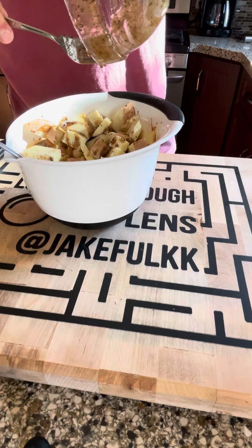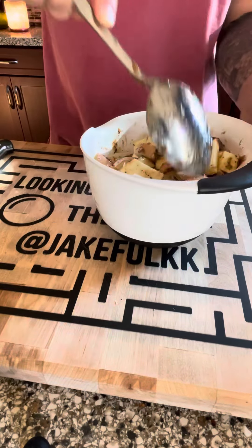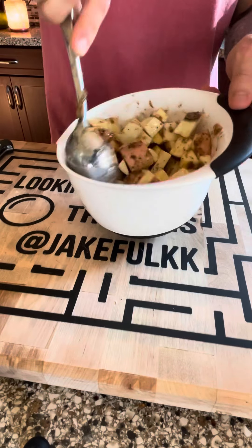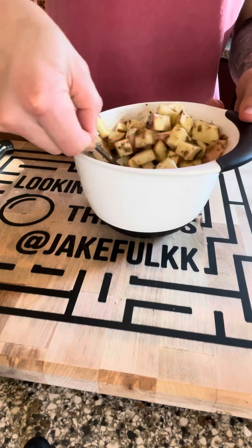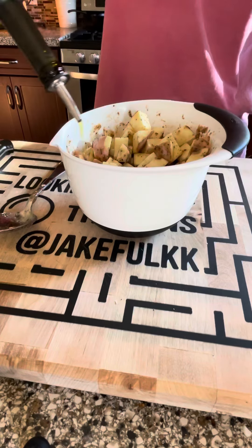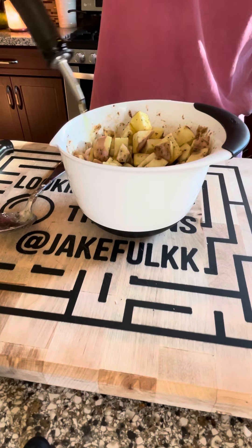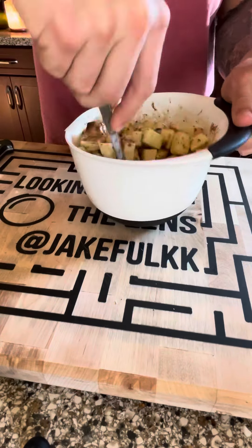Go ahead and stir that up. I also added olive oil to create a bit more of a cooking base when we pop it in the oven — I didn't want them to dry out. You can see me adding in that olive oil; continue to stir and evenly coat the potatoes.